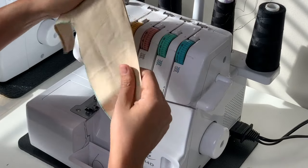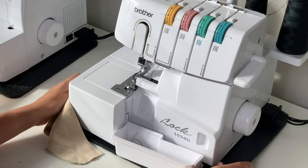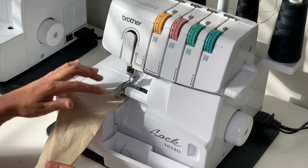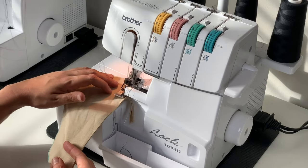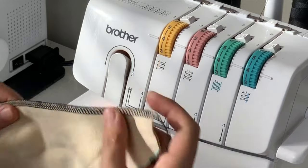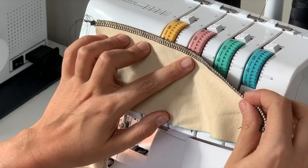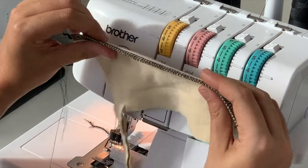Always, always start with a scrap. This is a Ponte knit that I had a scrap from my project. You just want to make sure that your tension and everything on your machine is okay. Lift up the presser foot, place the fabric underneath the presser foot and the blade, and press the pedal. Now we have this serged — what I am looking for to make sure the tension is balanced is that the threads along the very edge are nice and tight against the fabric and that the thread running through those is sitting at the very top of the fabric, or the top of the seam.